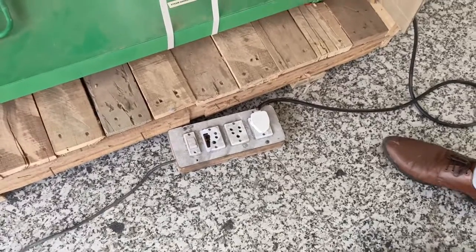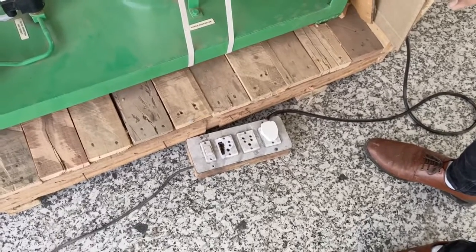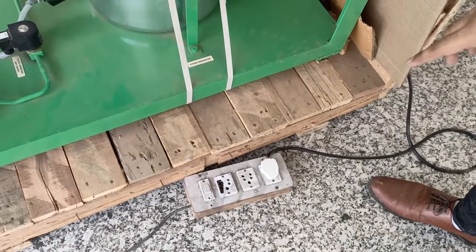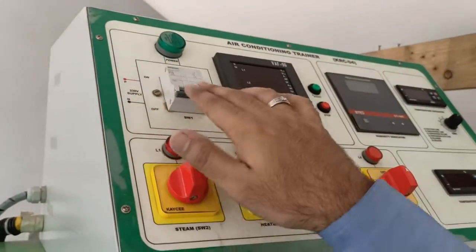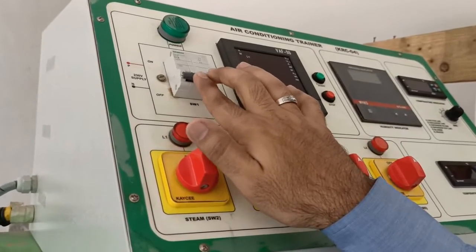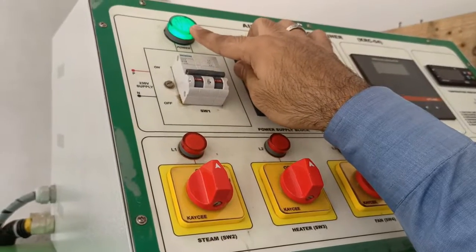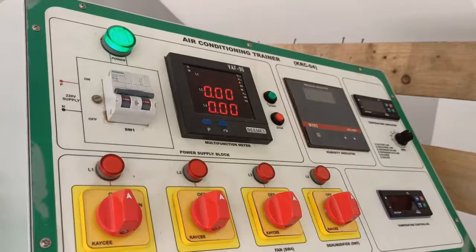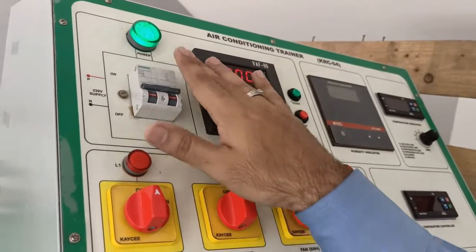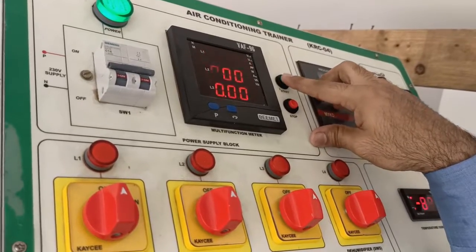Now for explaining the working of this air conditioning unit, first we have to plug in the single phase supply from the incoming supply. The supply is provided from this MCB. First we have to turn on the MCB by switching on this switch, and then we can notice the power pilot indicator must be on. Now the pilot indicator is on. Now we start the AC unit with the start push button.